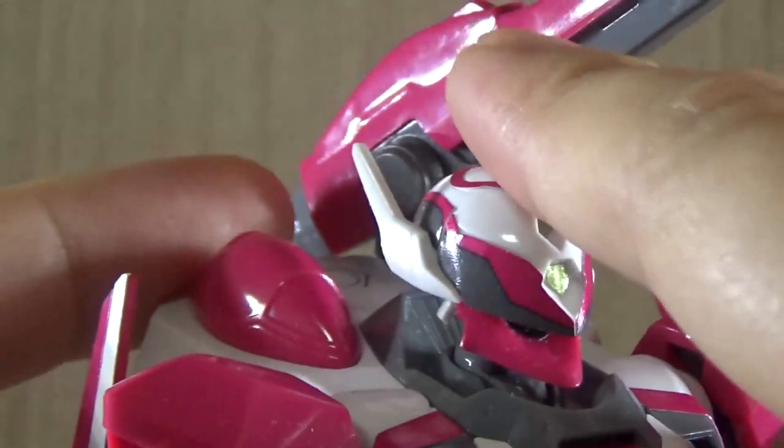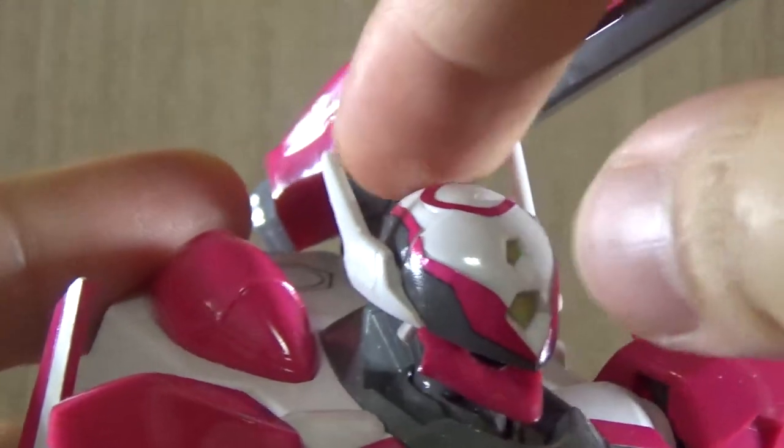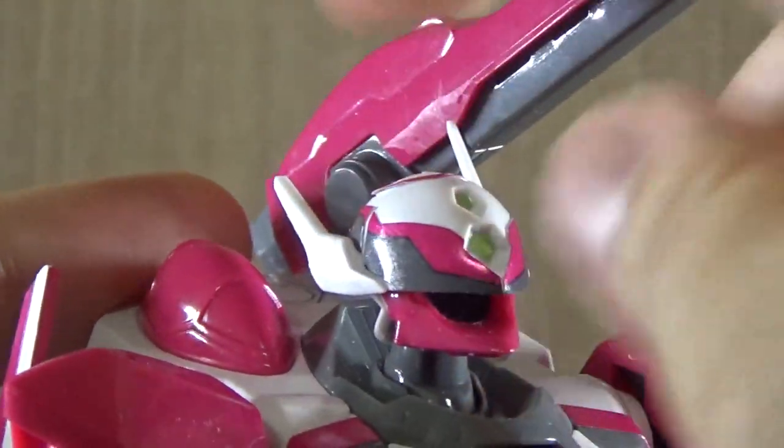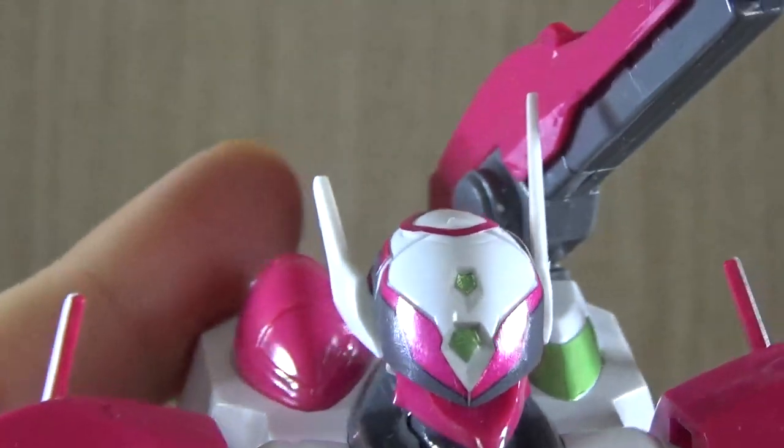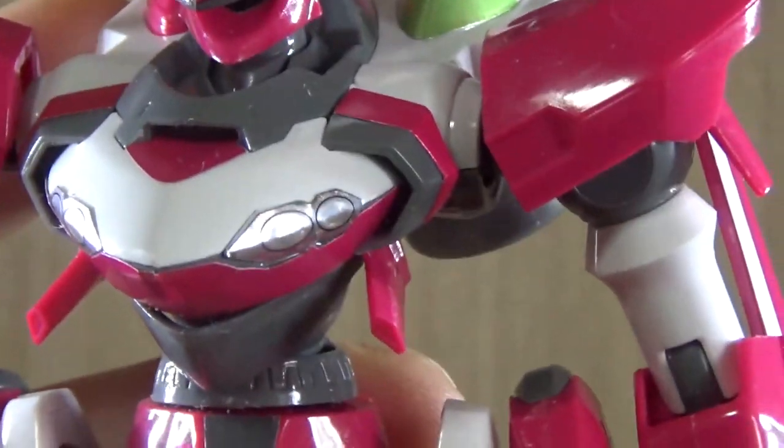Other than that, the articulation of the head is okay — it can go down a little, up a little, and a 360 twist should be possible. But the plastic is kind of stiff, so be careful not to break anything, because like the Gurren Type 02, this kit overall has a gloss coating on the pieces.